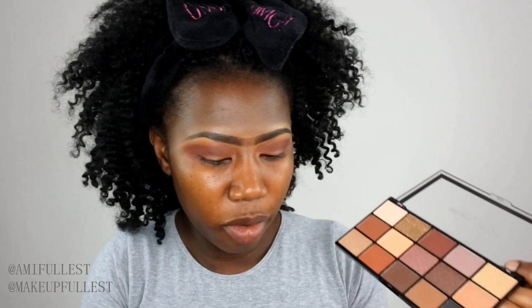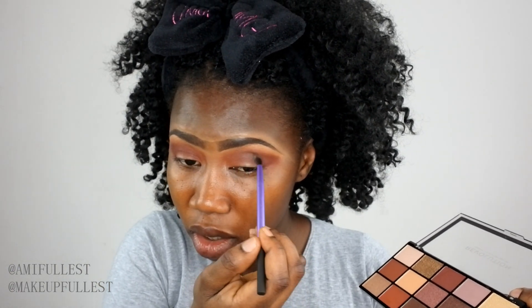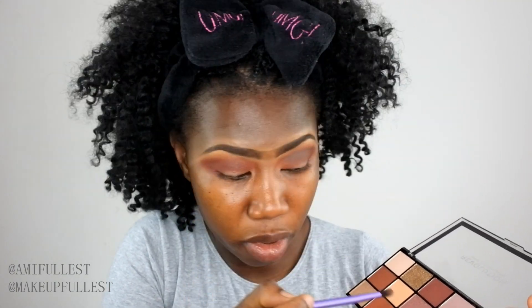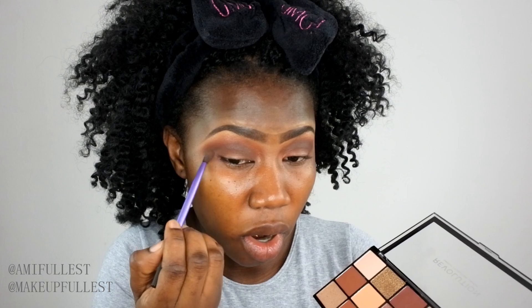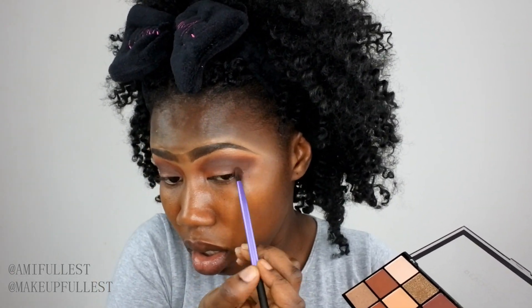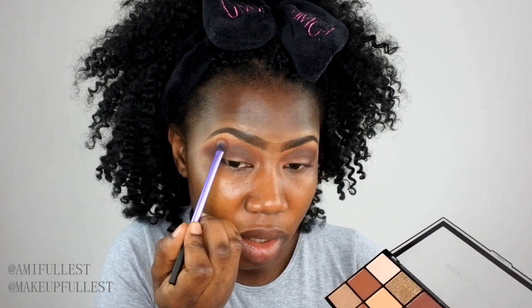Now I'm going to find a really small, tiny brush and take this super dark brown shade. I'll put it right in the crease and blend — just to darken that crease. I'll do the same thing on the other eye, putting the dark brown in the crease and on the outer corner and blending. Then I'll take a brush and blend upwards to get rid of any harsh lines.